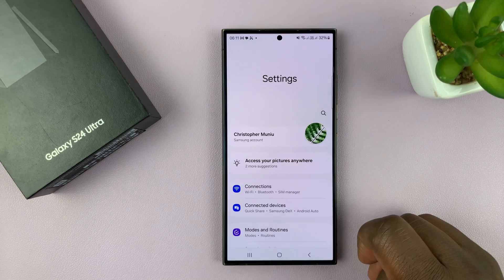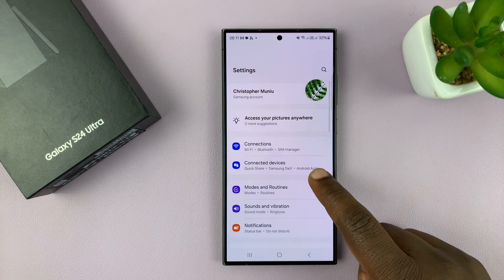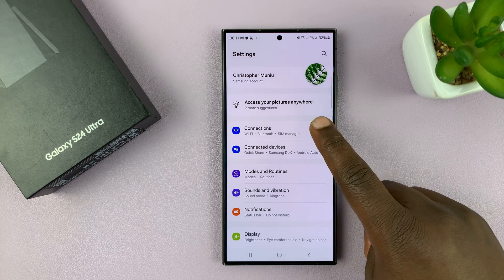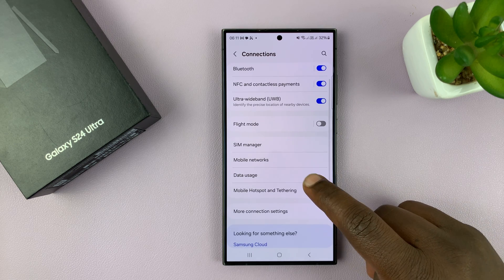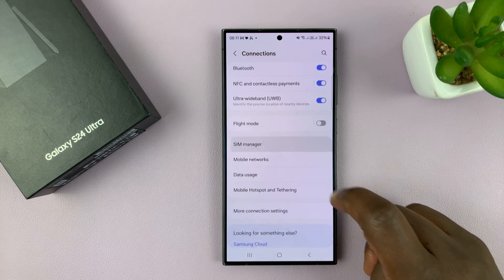Go to Settings. On the main settings page, go to Connections and tap on that. Then under Connections, go to SIM Manager and tap on that.